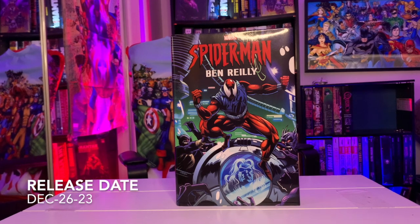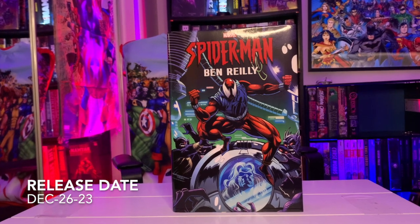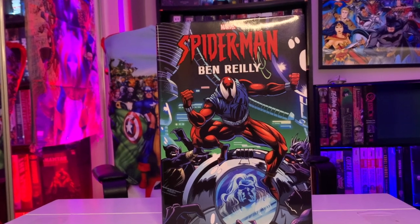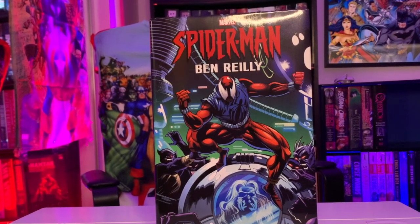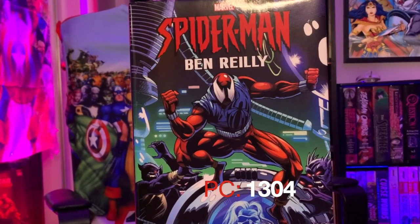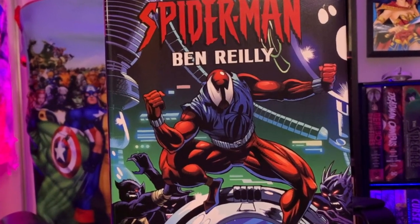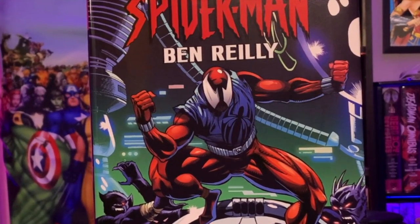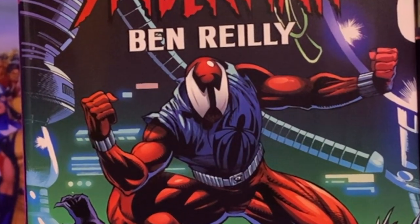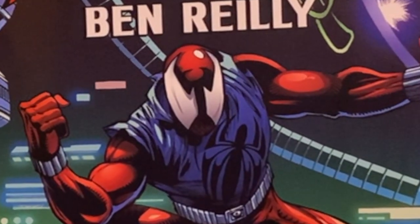What it do, comic bros! Today we're gonna break open Marvel's latest reprint of Spider-Man Ben Reilly Omnibus Volume One, aka the Scarlet Spider. Yeah, a lot of people have been waiting for this reprint and it's a must. I'll give it to you in direct and exact fashion — this is Power of Comics, I'm your host Super Sean.